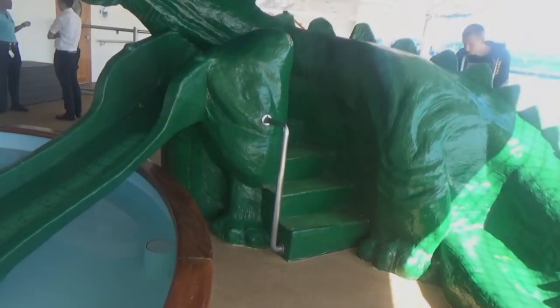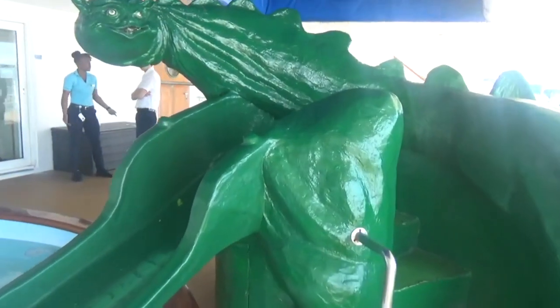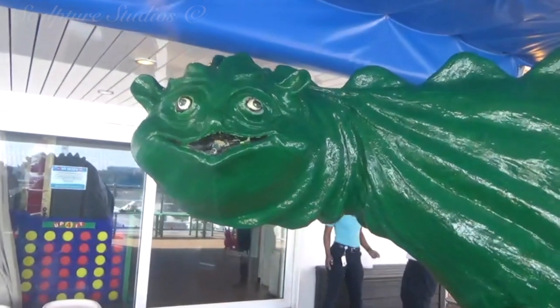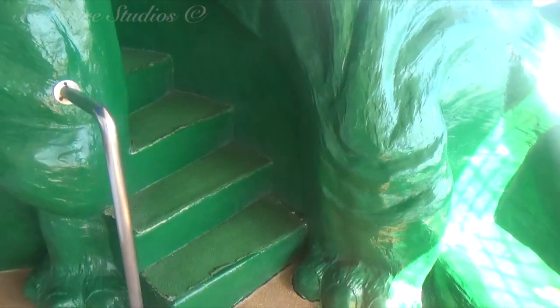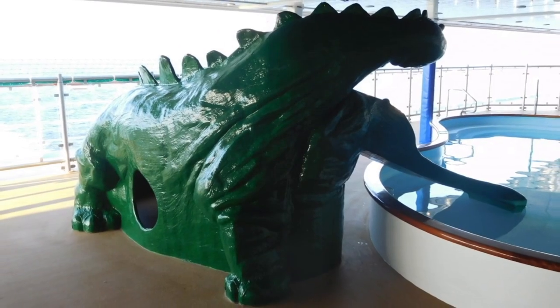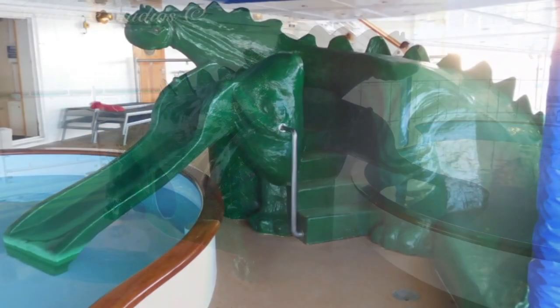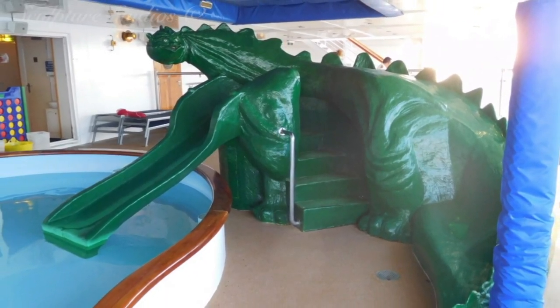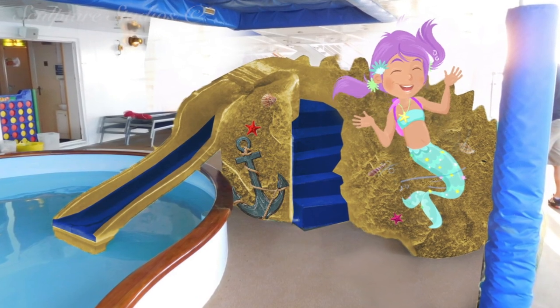Welcome to Sculpture Studios. Something a little more interactive in this piece today — a lovely long project with plenty of work on film. We are replacing a children's slide on a cruise ship in the shape of a dragon. That's the slide, not the cruise ship. And the dragon's face, well, looks like that. What we're doing is not simply repainting or repairing the slide, as it's a little worn out. Here we've put together a concept image of how we see this looking, based on the client's brief.